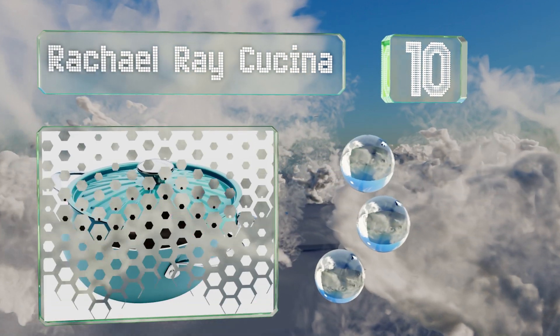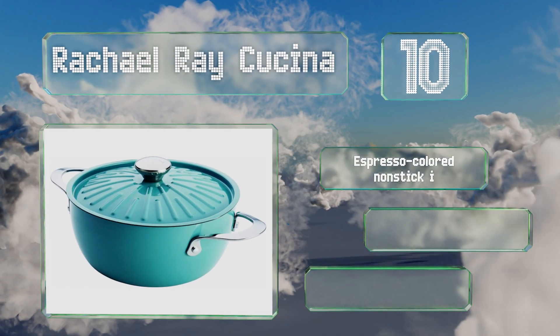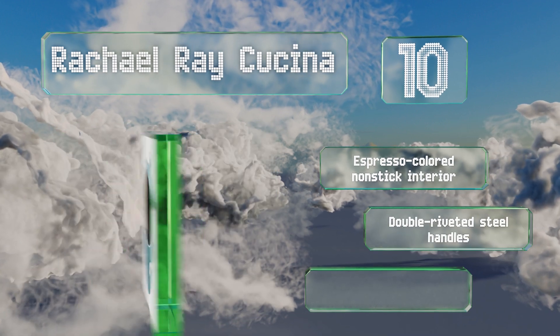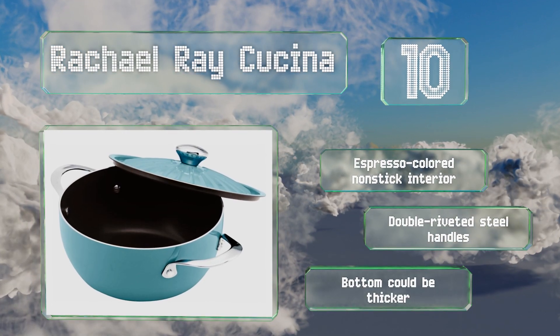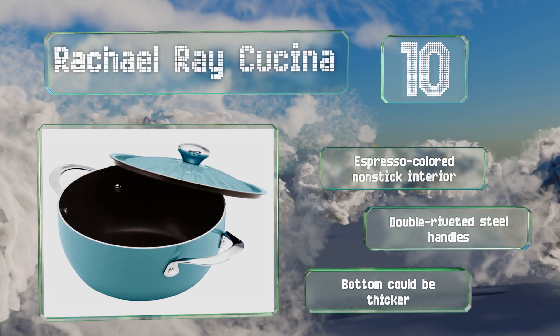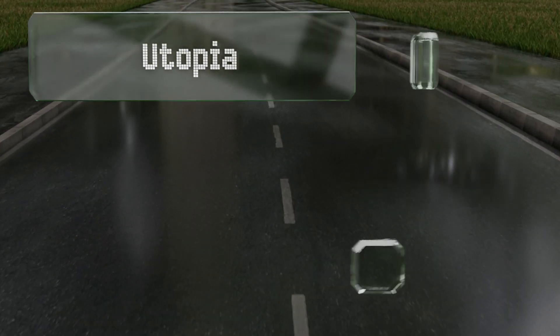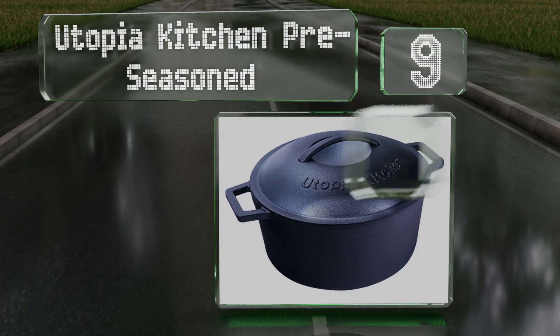It has a generous four-and-a-half quart capacity, perfect for serving up large portions, and can withstand temperatures of up to 500 degrees Fahrenheit without the lid. It comes with an espresso-colored non-stick interior and double-riveted steel handles. However, the bottom could be thicker.